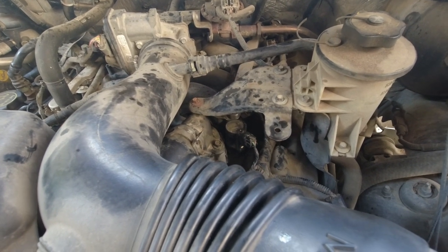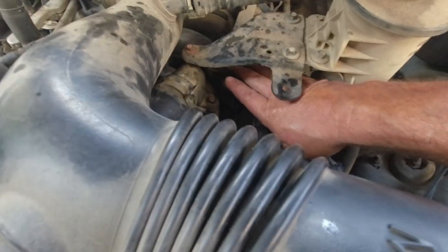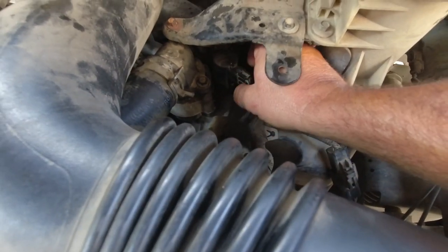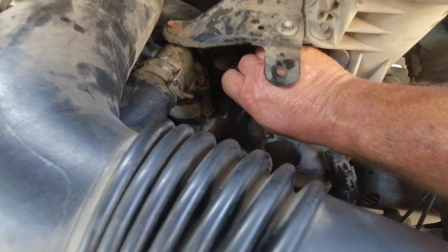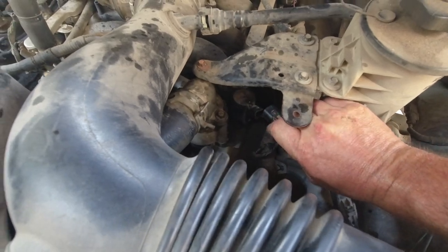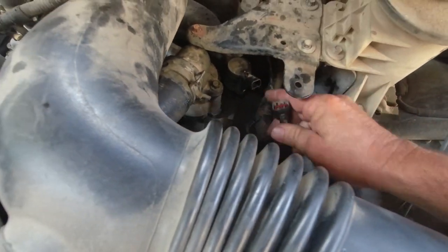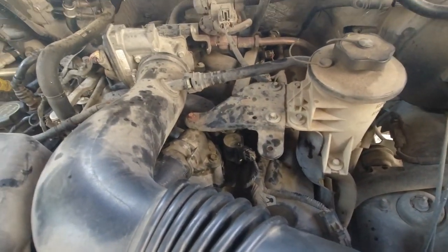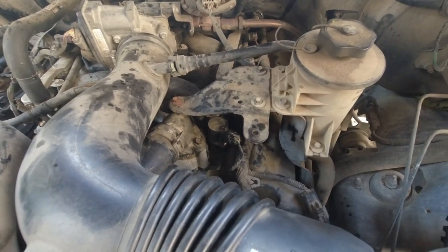This is a 4.6-liter V8. I've just got the air filter pulled back, but this is the ignition coil right here. There's a clip on the bottom — I'm going to use my thumb, push that up and just pull this thing off. You can see the engine shaking. I've got it unplugged right now — there wasn't much of a change in the engine, which confirms the dead cylinder.